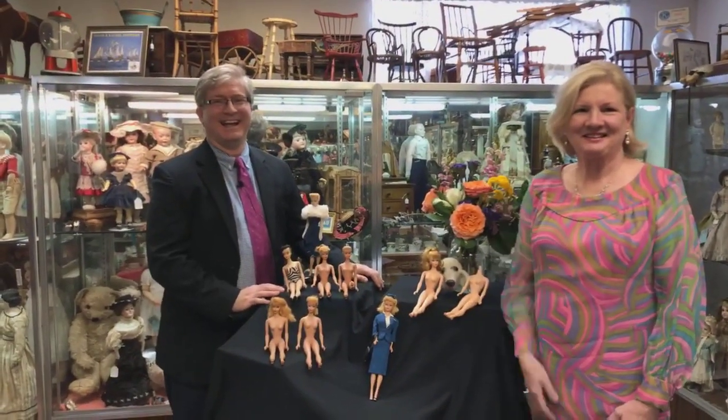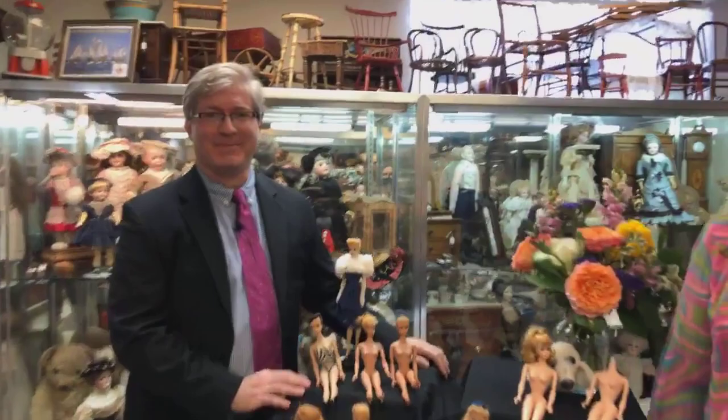Hello Virtual Doll Convention, it's Rachel and I am back with our first program of the day with Bradley Justice. He is going to teach us some wonderful tips — a workshop tutorial on how to identify early Barbie with several examples. He also has a wonderful assistant, so we're going to turn the camera around and get started. Hello! It's so great to be here at Virtual Doll Convention, Rachel. I'm excited to be sharing my love and knowledge of Barbie with you.